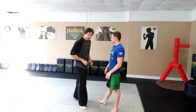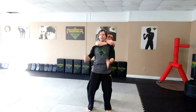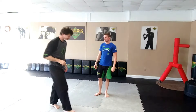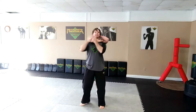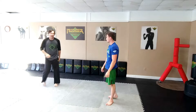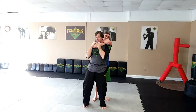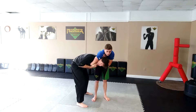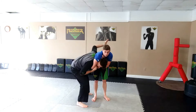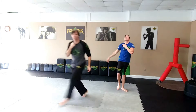Next move is going to be a rear naked choke. He does the rear naked choke — address the choke, squirt out. Now he's only choking on one side of my neck. We've also turned this into the side headlock escape: face, groin, climb them, and leave.